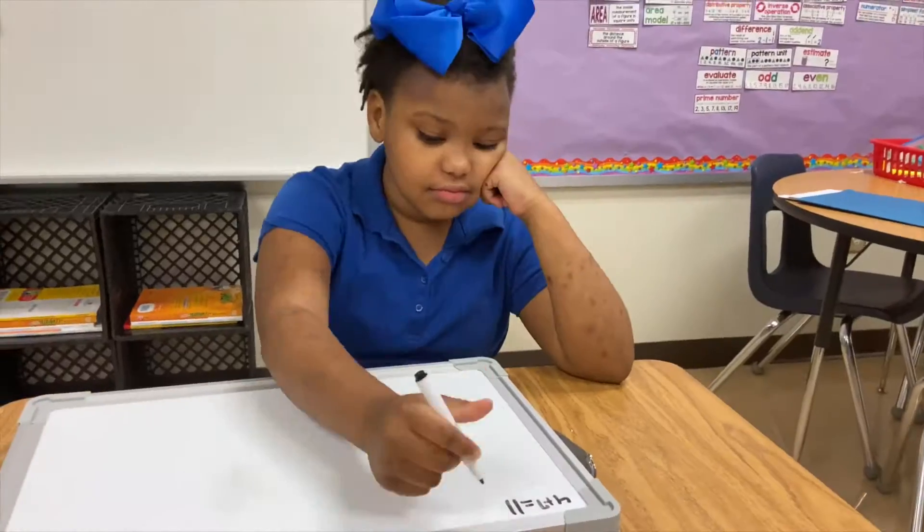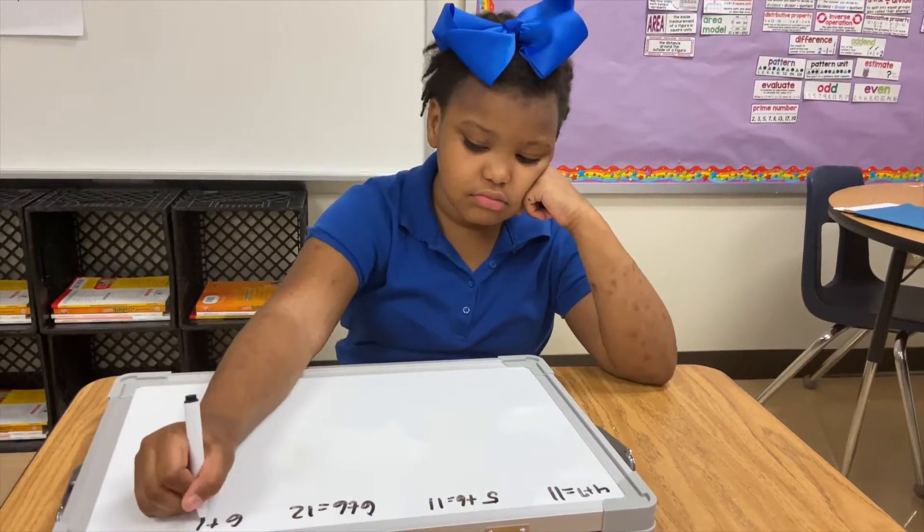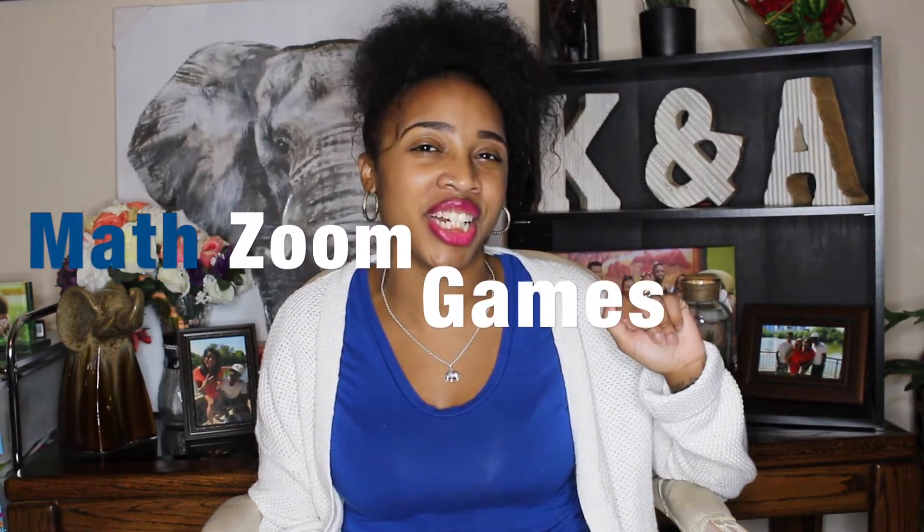So math really shouldn't be boring. Who really wants to learn math the boring way? Today I'm going to give you five really fun Zoom math games for remote learning.